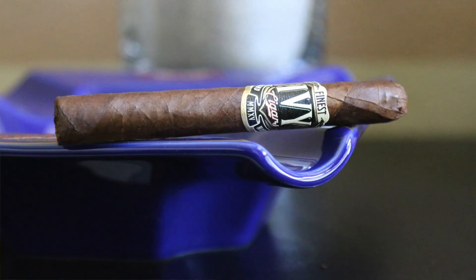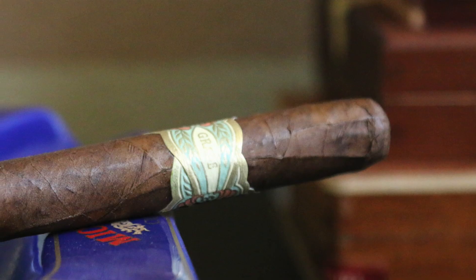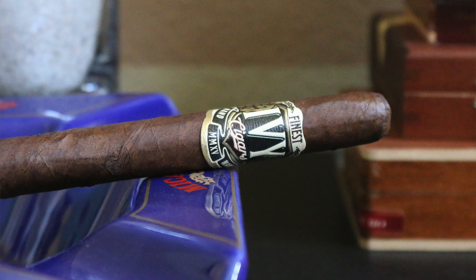Taking a closer look at the cigar itself, it's featuring an Ecuadorian Habano Corojo wrapper, a Cameroon and Dominican binder, and on the inside you have Cameroon, Dominican, and Nicaraguan filler. This is available in three different sizes. Today I'm smoking the Lamont, which is a five and a quarter by 43, and this is about an eleven to twelve dollar stick depending on where you buy it.